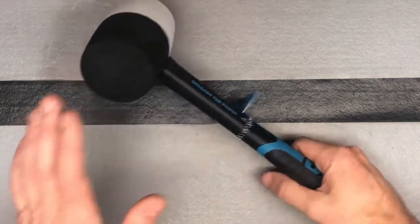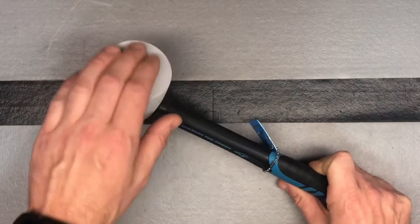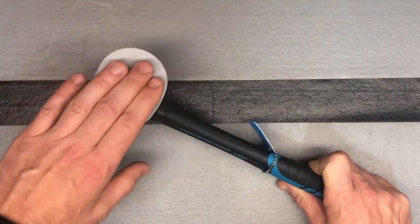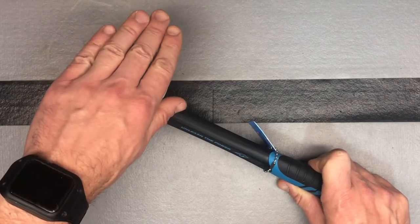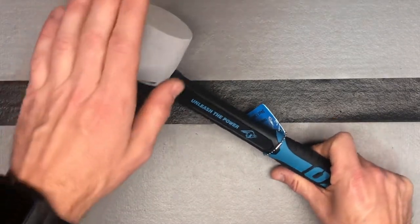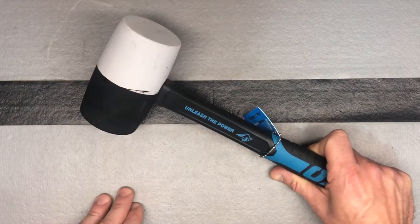You've got your standard black face here for general work, and then you've got your semi-hard white face that's not going to mark things. There have been plenty of times where I've had to bust out a mallet because something wasn't fitting right, and I end up with black scuffs all over it. Now if I use this, we're not going to have that problem — I didn't have a non-marking one before.